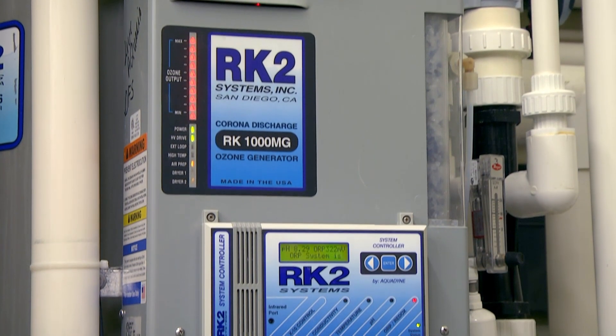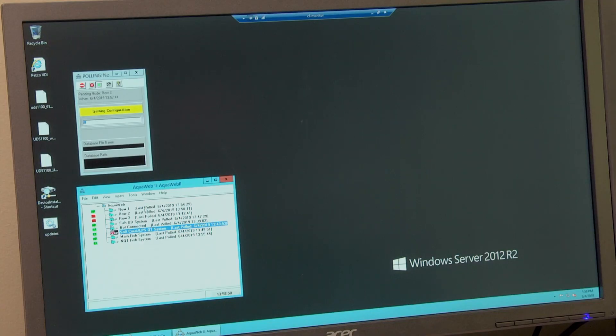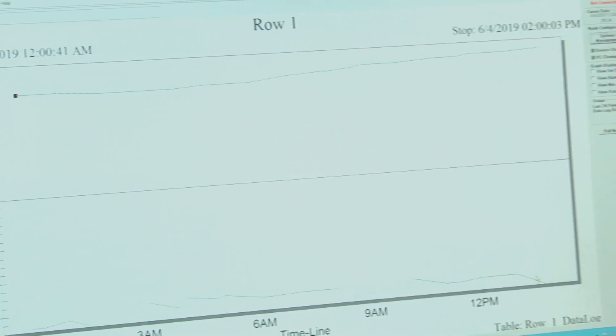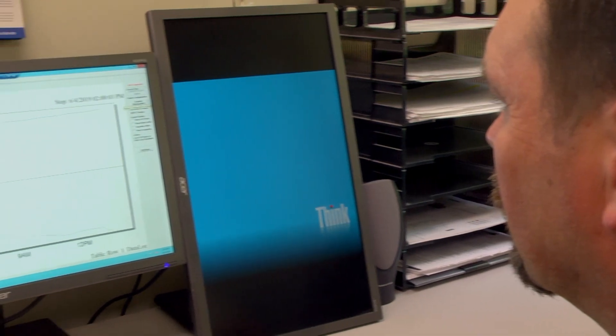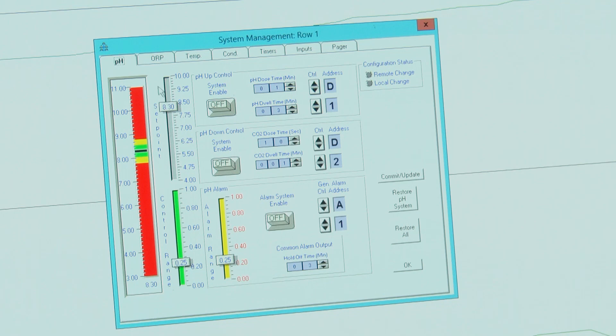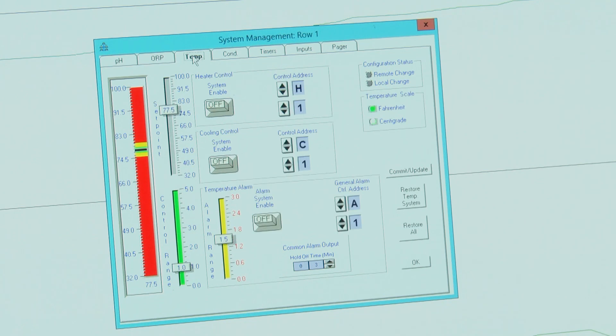The facility is monitored and controlled by our RK2 systems controllers, which monitor pH, ORP, and temperature. These are connected to IP switches so that the water parameters can be monitored, graphed, and adjusted from outside of the facility. Operations managers have the ability to change the pH, ORP, or temperature in any of our systems by remotely logging into the software, accessing all of the system monitors from our homes or while we're traveling.